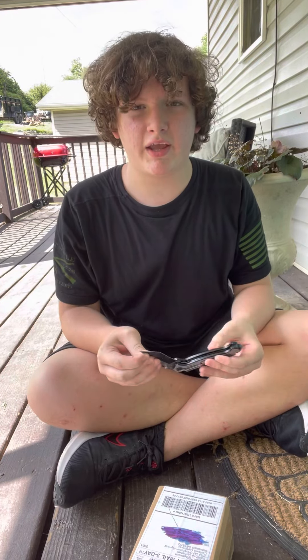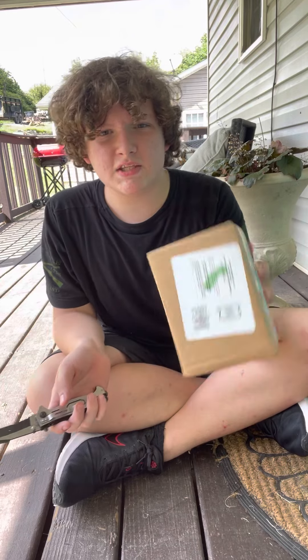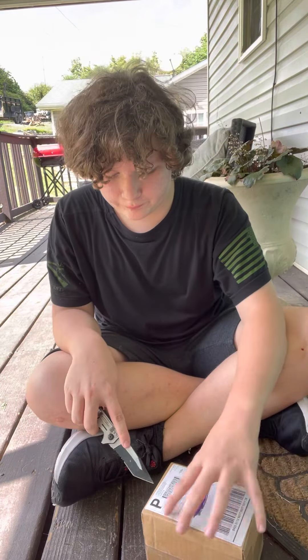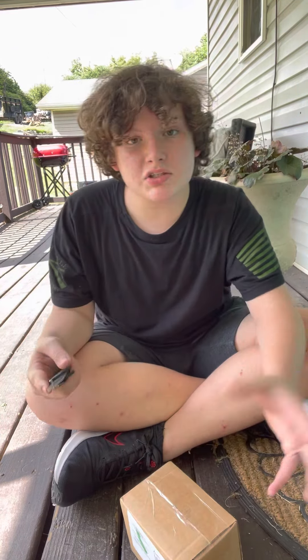Hey guys, what is up! So today we have another Nepenthes from California Carnivores yet again. Yeah, enough waiting and talking — let's just get into it.